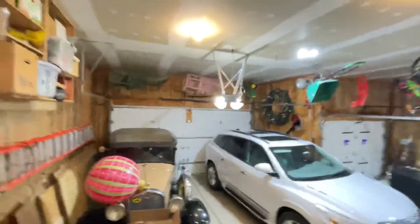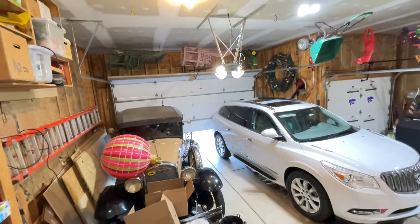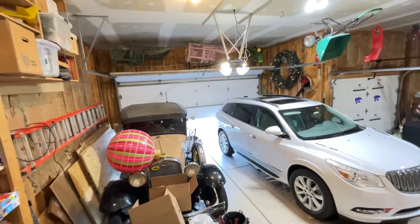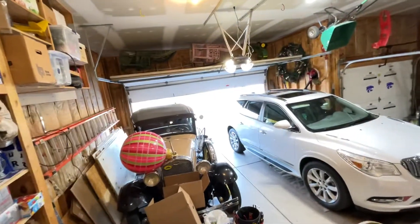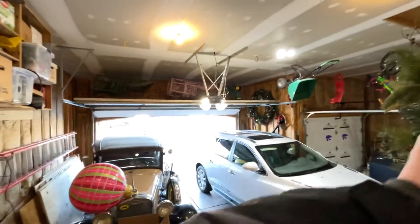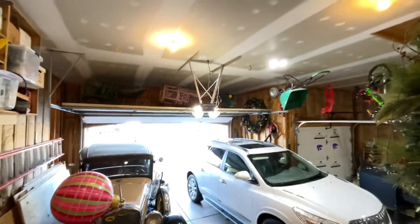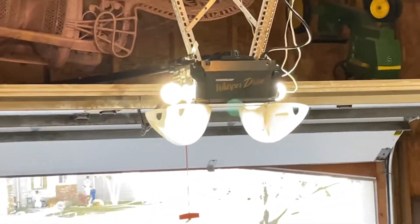Here we go. All right, and when you put it back down, here's the weird noise I'm talking about. Listen — I'll zoom in so you can see the top of the door go down. Here's what happens.